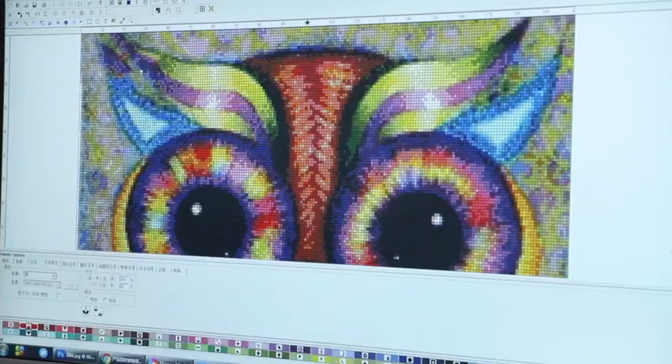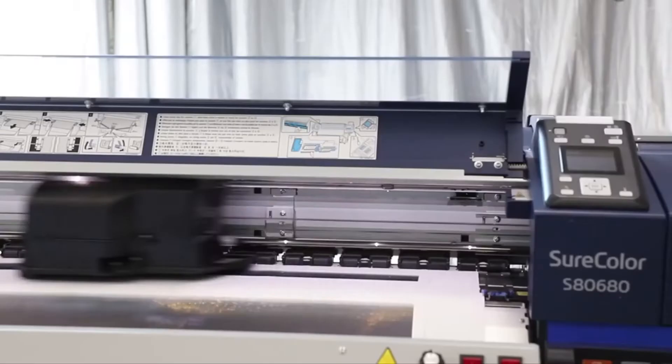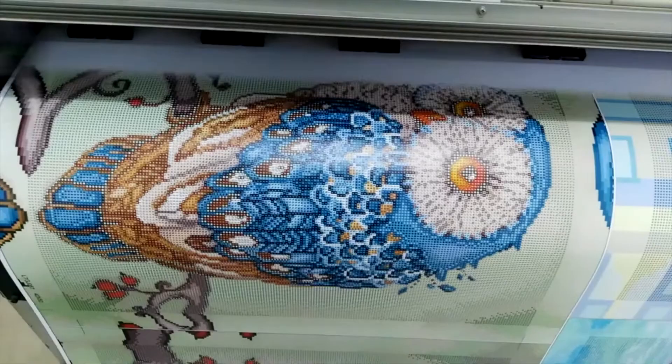In our diamond painting manufacturing unit, we have professionally trained designers to make awesome products for you. We use a super high quality printing canvas and printer for a sharp and beautiful effect.